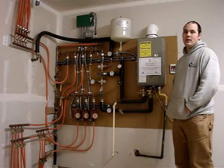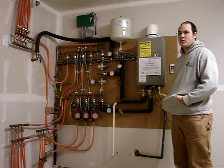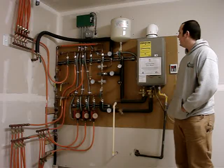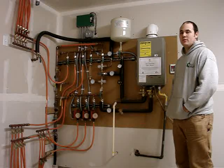It has a recovery rate of seven and a half gallons a minute, which means you could have two showers and somebody washing dishes for the rest of eternity and you'd run out of propane before you ran out of hot water. The system is highly efficient, going with our Built Green program.